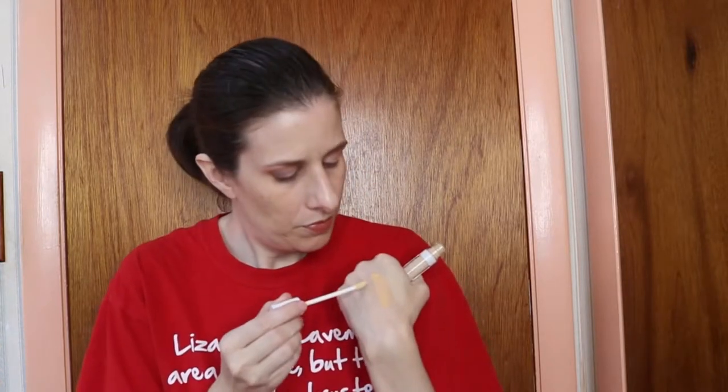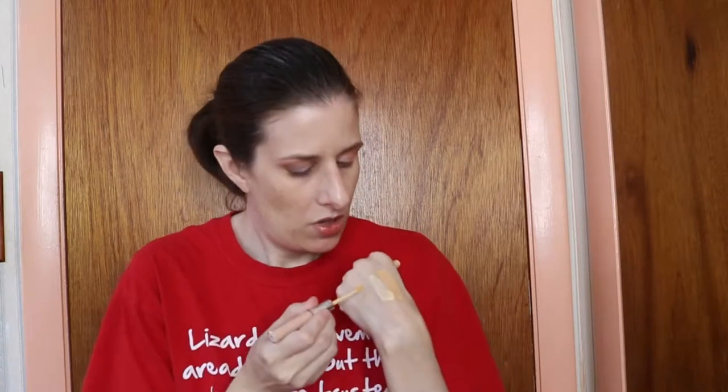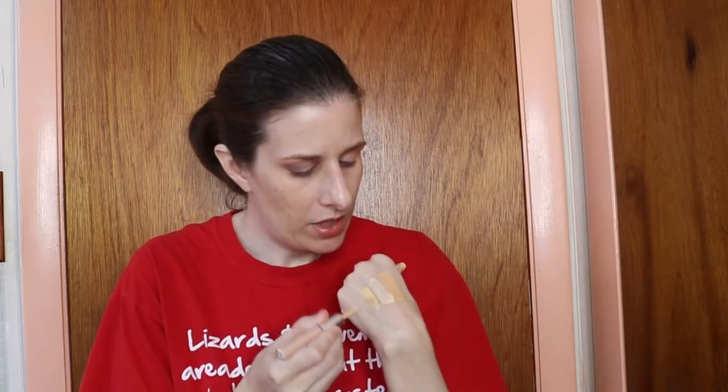Then I have the Essence Color Correcting liquid in pastel yellow, and this is a much lighter yellow than the NYX one. And then we have Physicians Formula Concealer Twins in light yellow. This is actually my go-to, my favorite. It has the most coverage out of all of them and it has the appropriate color, which is more like a buttercup yellow.